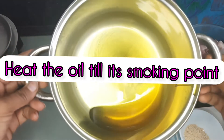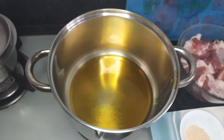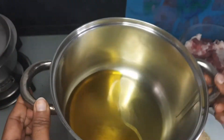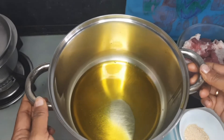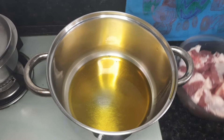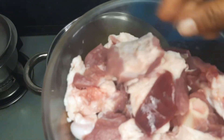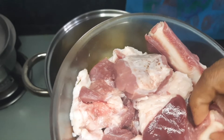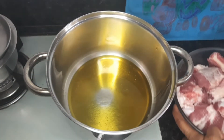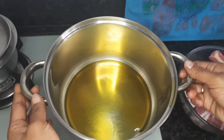I am also having Roganjosh after 6 months now. I was also having some health issues — first I corrected them and then dared to have Roganjosh. As you can see, we have to bring this oil to smoky hot, otherwise the mustard smell will ruin all the flavors. We will fry these mutton pieces — these are my favorite pieces, the pieces with the bone. Oil has come to a smoking point.